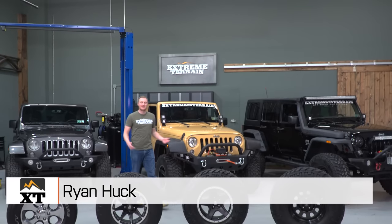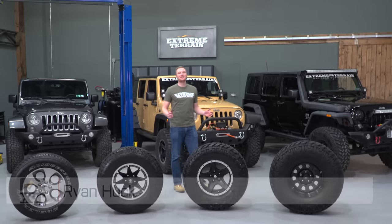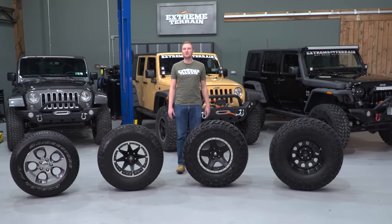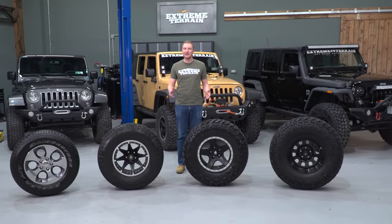I'm Ryan from ExtremeTerrain.com, and today we're gonna talk about how to choose the best tire for your Jeep. We're gonna be doing a lot of videos like this, so make sure you subscribe to our YouTube channel to see the latest.